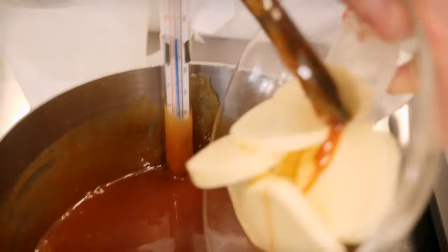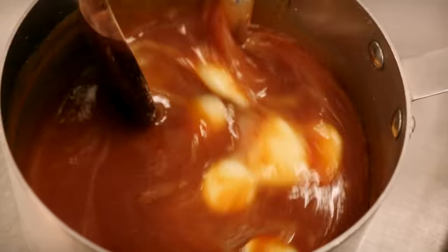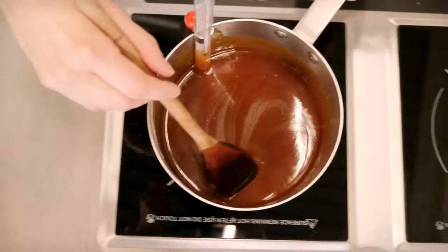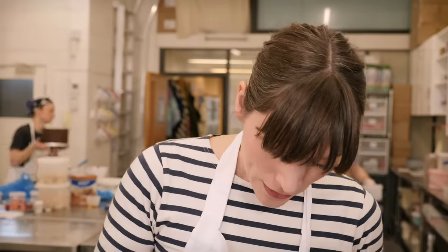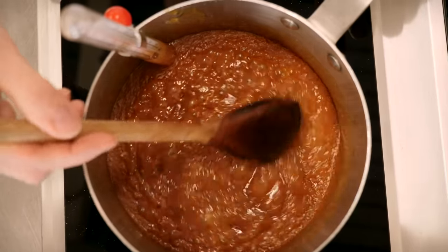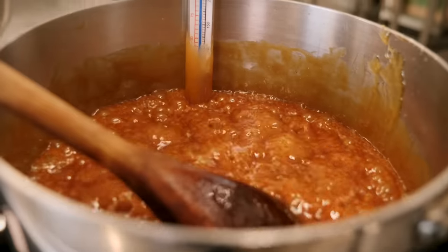Once you've stirred in all your cream, put in your butter and stir that in really well. Then put the mixture back onto a medium heat — this is where you need to use your thermometer because we're going to bring it up to 118 degrees C. Any less than that and it's not going to be chewy enough; any more and it's going to be too hard. Keep stirring it gently so that the oils don't separate from the cream.